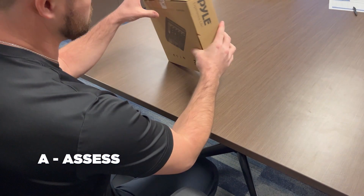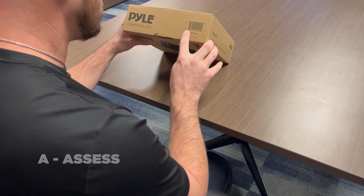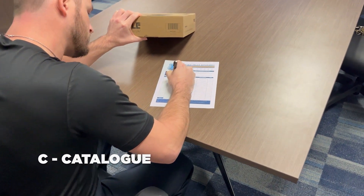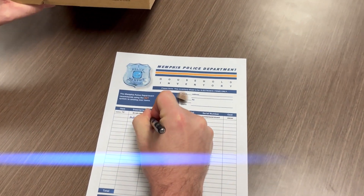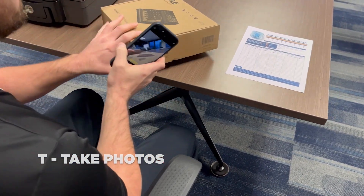ACT: A — Assess each item for unique features. C — Catalog each item by listing the name, make, model, and serial number. T — Take a photo of each item and the serial number.